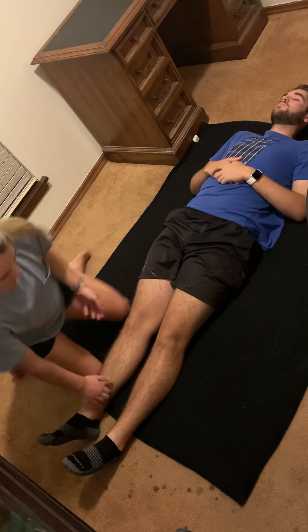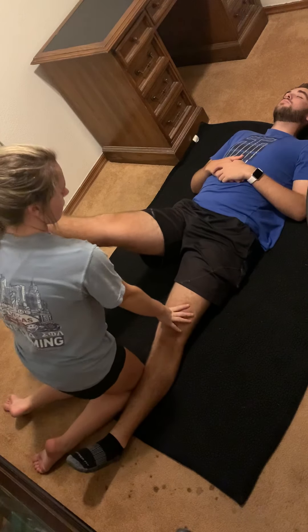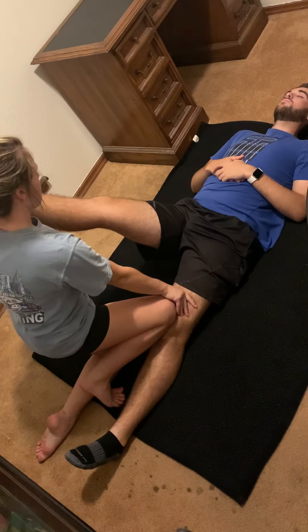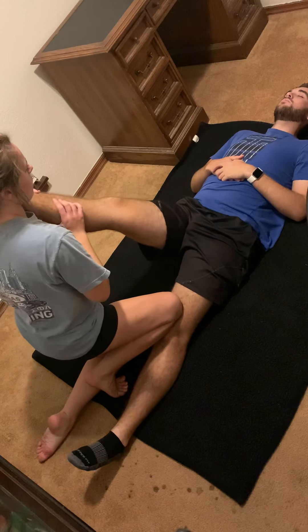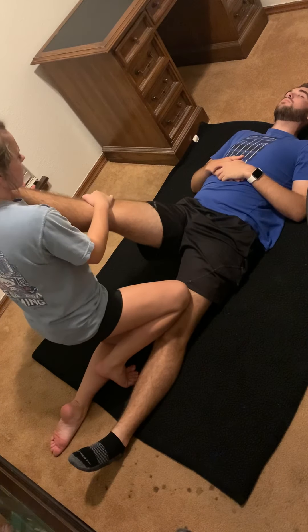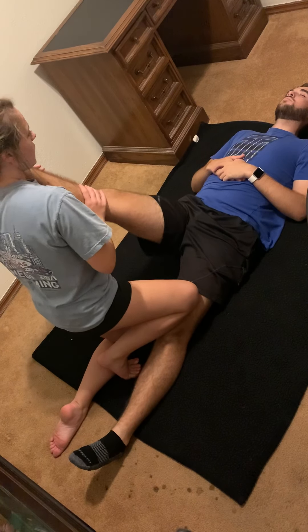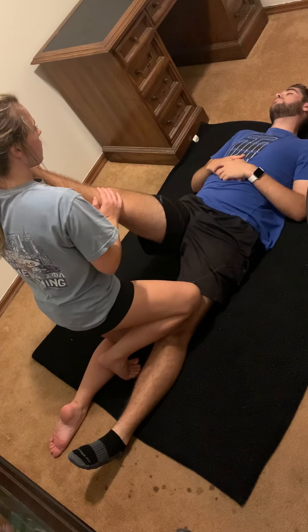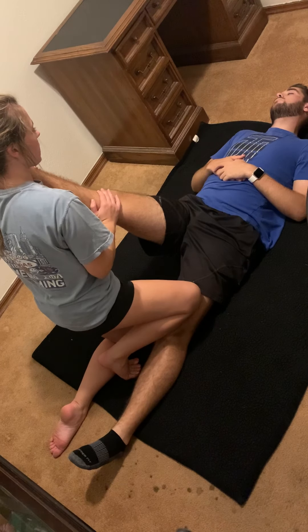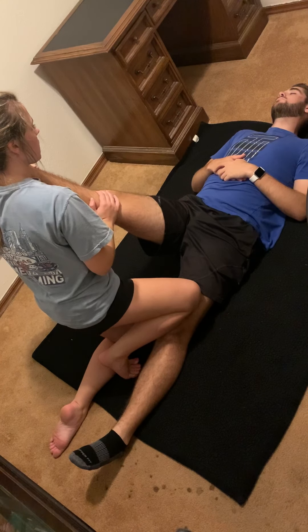To start off I'm going to do the hamstring by supporting this other leg with my knee and then putting his foot on my shoulder. I'm just going to push until he tells me when he can feel it. I'm going to hold this for six seconds and just continue to breathe. One, two, three, four, five, six.